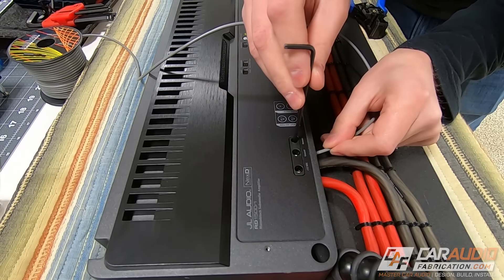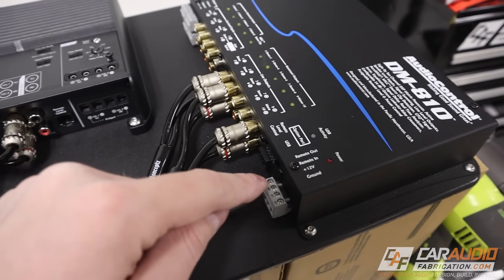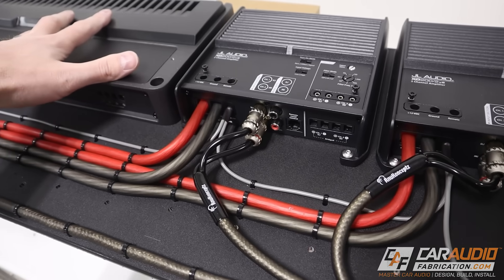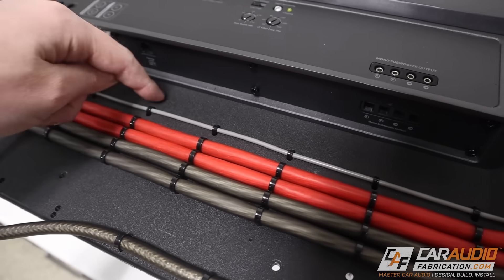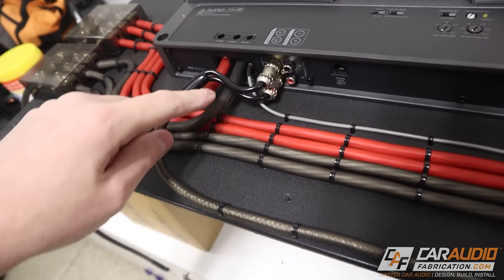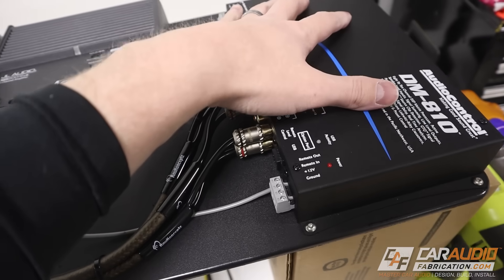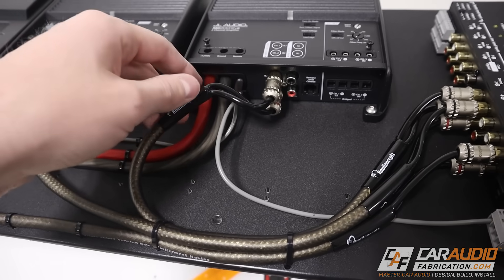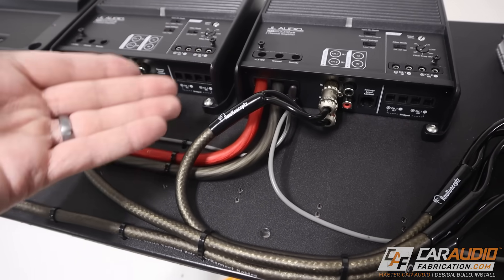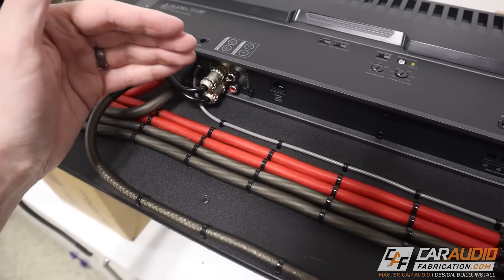After I had my remote turn-on leads connected to the amplifiers, I connected them to the remote out of the DSP. That's because the DSP will turn on first and then it sends its turn-on signal to the amps. I mounted those remote leads to the board using the same zip tie process. In the meantime I also wired each of the RCA leads that connect to the DSP and secured those down as well. RCAs can be a little more of a challenge because they have a fixed length unless you're making your own, but I was able to make do by swooping them into each amp.